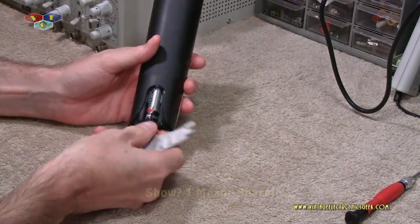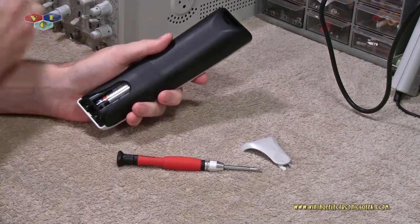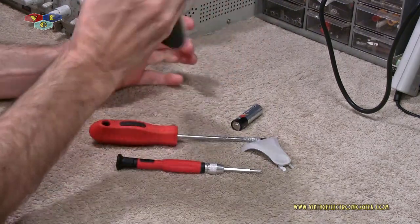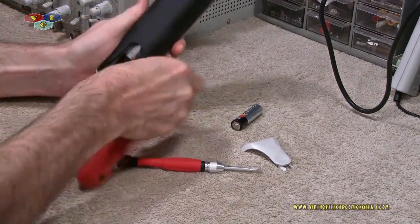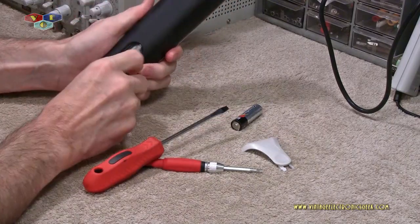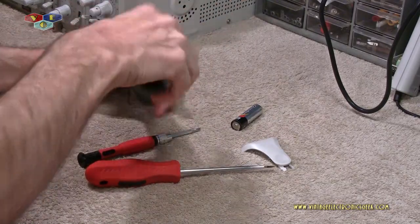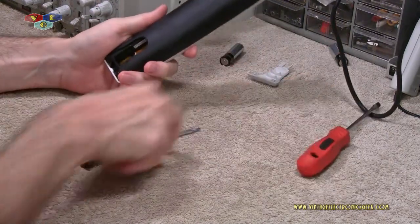First, you flip it over, pop open the battery cover, and take out the batteries. These batteries can be a little difficult to get out — they fit in there nice and snug. Your remote will probably be just as hard. I should have taken the batteries out beforehand, but at least now you see what kind of difficulties that could be.